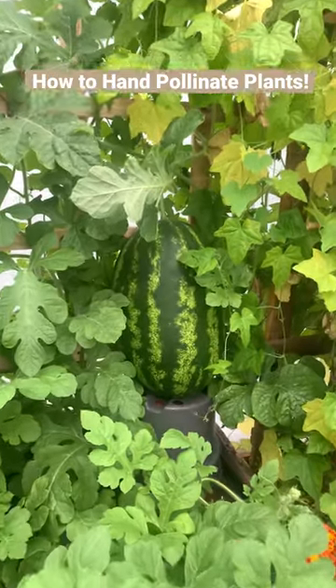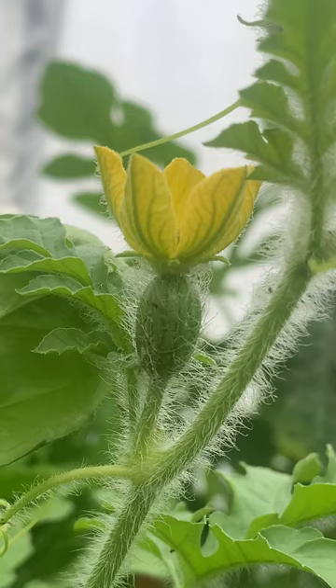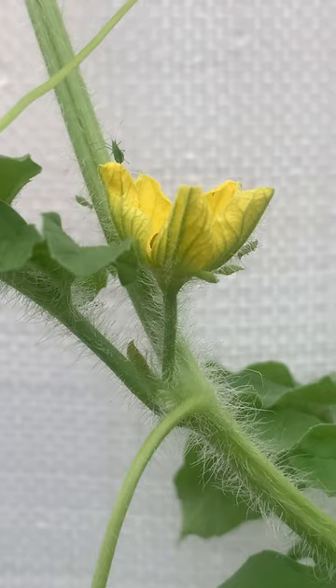We're going to pollinate this watermelon. This is a female flower — as you can see, it's got a small swelling behind the flower. The male flowers don't have that; they just have the stem. So that's where you can see the difference — there's no swelling behind that flower.